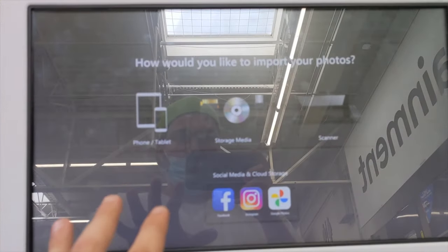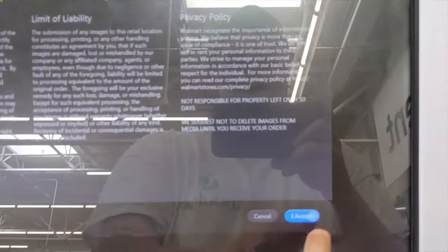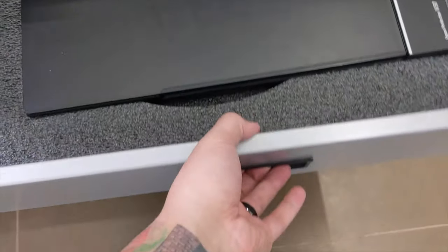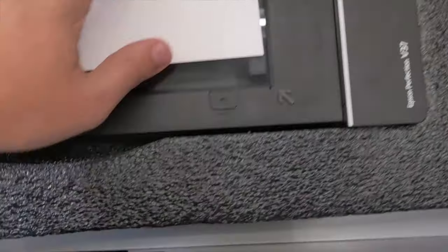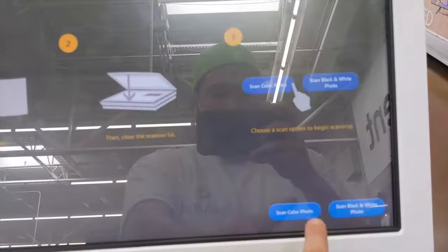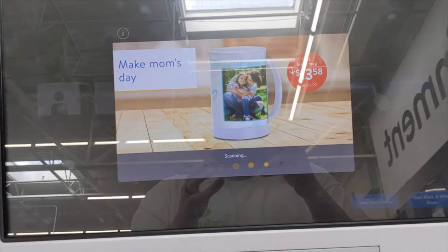Then it brings you to this screen. You're able to choose how you import them. It gives your liability information — click accept, select single scan, pull out this drawer, open up your scanner, take your picture and place it face down on the corner, close the scanner, click your scan color photo button, and then it scans the picture.